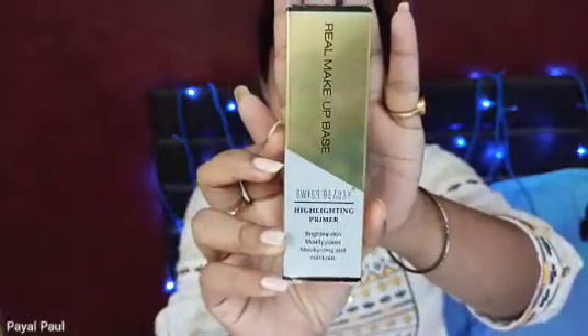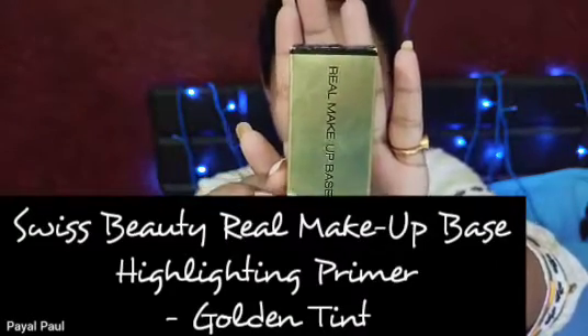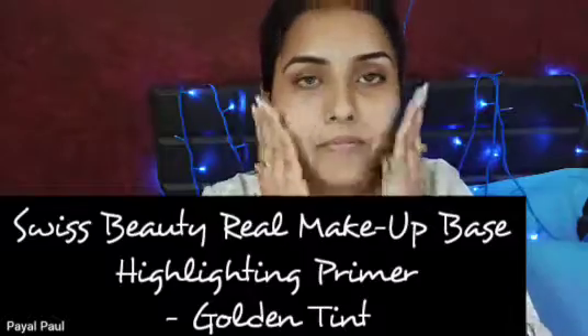I've already prepped my face. We are approaching winter, so don't forget to prep your face well before you start with your makeup. First up, I'm going to apply primer — I'm using the Swiss Beauty Real Makeup Base Highlighting Primer in the shade Golden Tint.